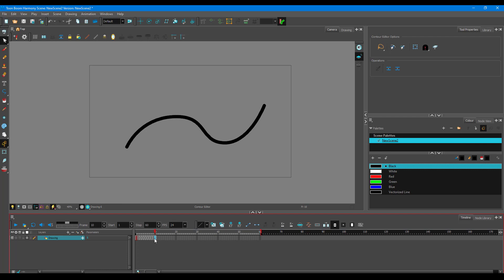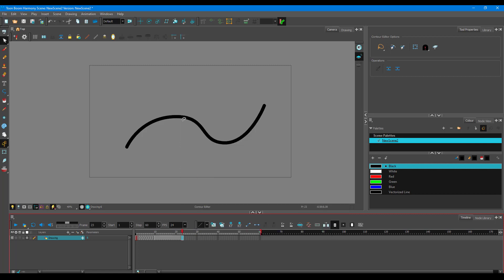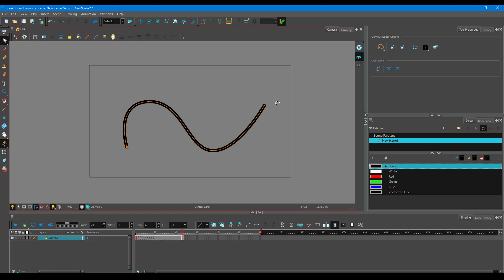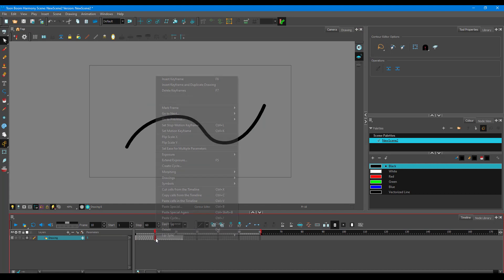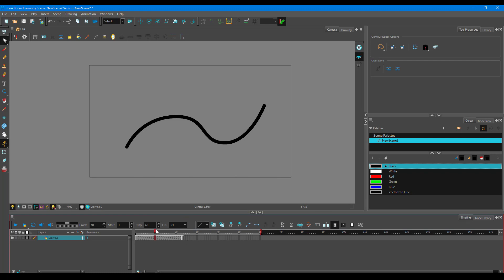To extend the animation, go to another frame, press F5, right-click and duplicate the drawing — shortcut Alt+Shift+D. Go to the contour editor and make a few more shape changes. Then go back to the starting frame, go to Morphing and Create Morphing so that shape changes into the new one.